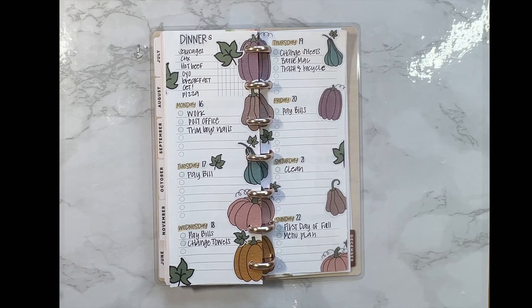Until next time, bye bye! Thanks for watching — if you liked the video make sure to hit the thumbs up button and subscribe to be notified every single time we upload. Bye, we'll see you in the next one!